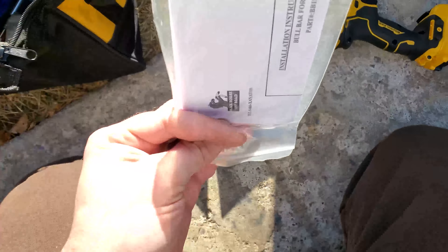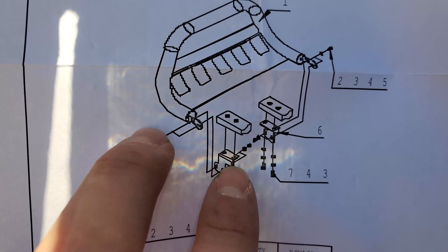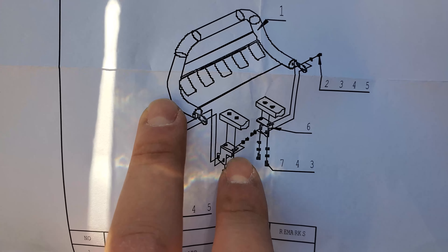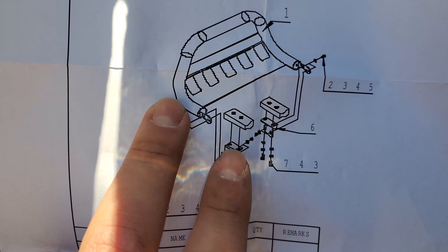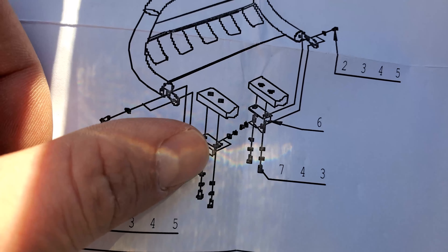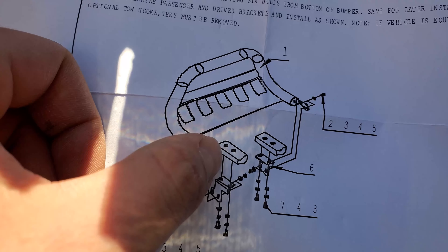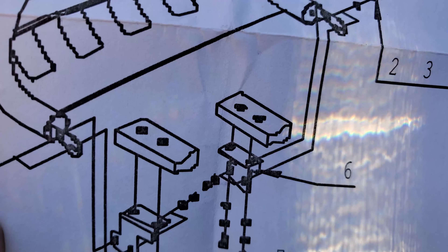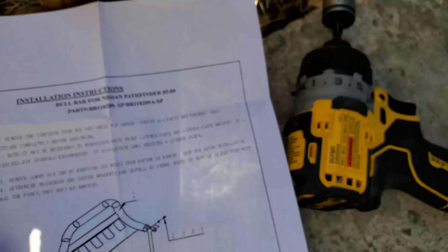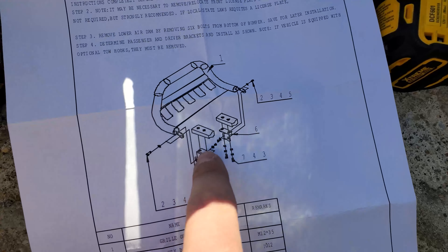As much as I don't want to admit to doing this, let me look at the instruction manual real quick. Here's what messed me up last time — the brackets weren't long enough, so I called them and dealt with pretty horrible email customer service. I ended up having to call in and wait an hour to get someone on the phone to send me new brackets. The problem was the brackets weren't long enough to mount the bar without hitting the car, so hopefully with the new brackets it's all better now.